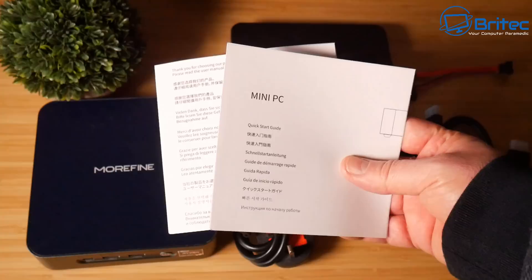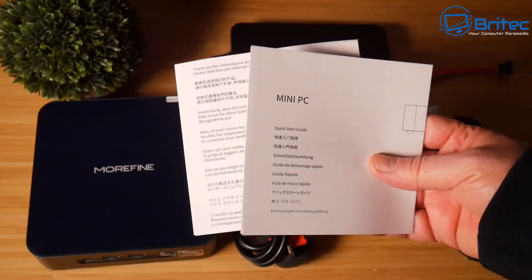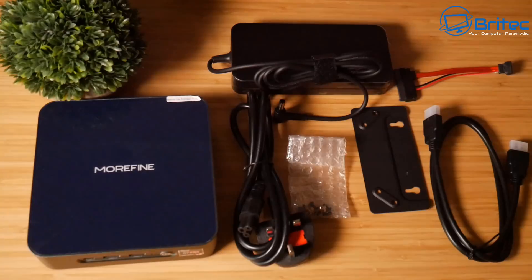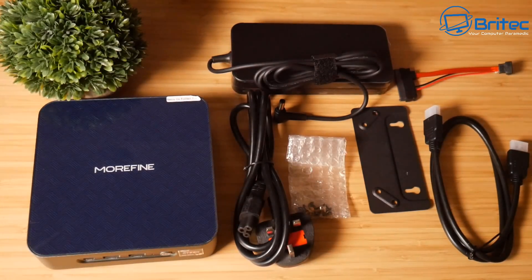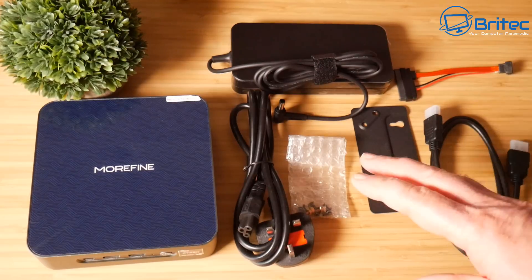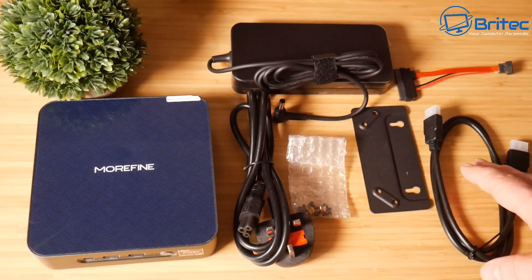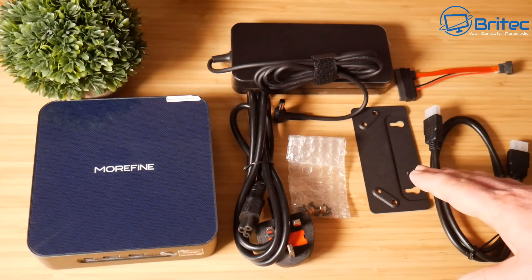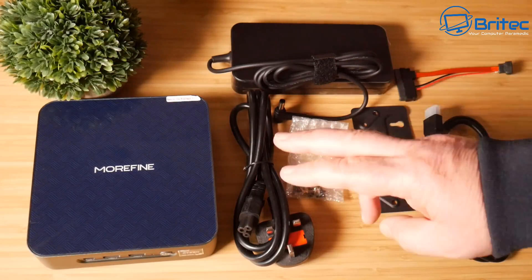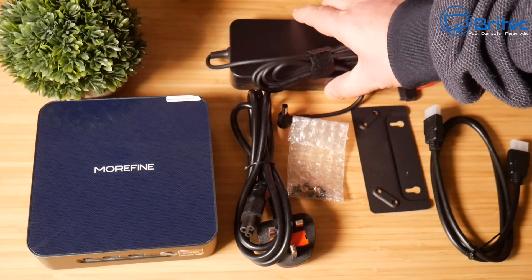You can pause the screen and read all the specs at your own leisure. Everything inside the box is listed here: you've got your user manual which makes it super easy to set up, your HDMI cable, monitor mounting bracket, some screws, your power plug, your adapter, and a little adapter for your SSD, and the unit itself.